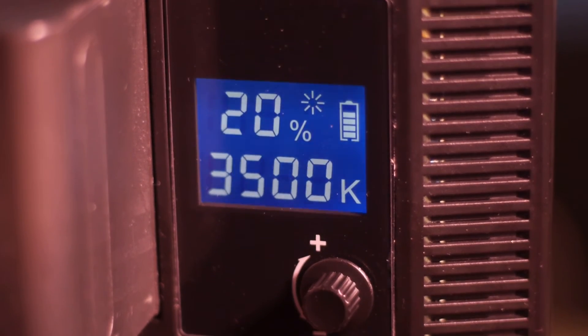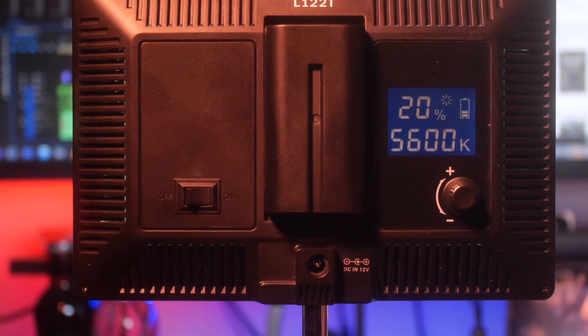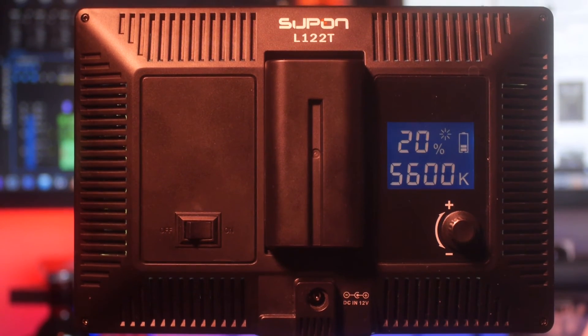I want you guys to check out this light — go pick one up. See for yourself if this is something you can add to your kit. Down below I'll leave a link to the batteries and to some stands, because you want to get a good stand as well. A good budget option that'll help you start getting your light kit built up and take your production to the next level.